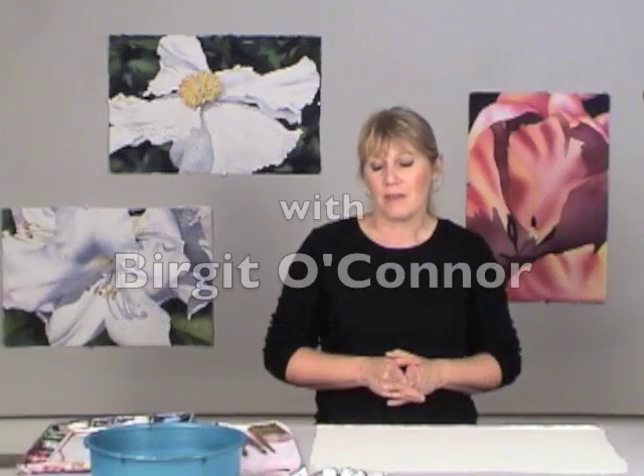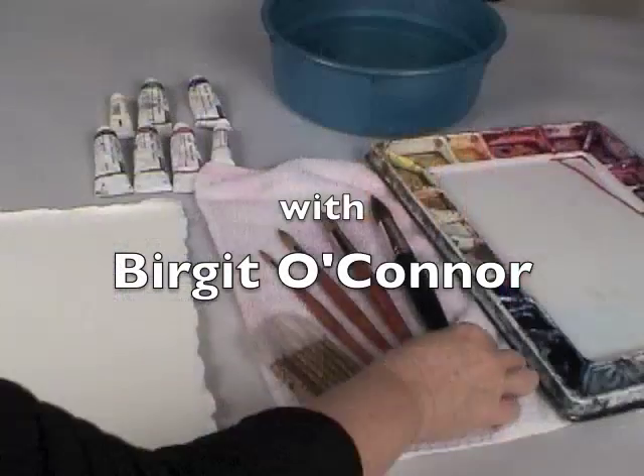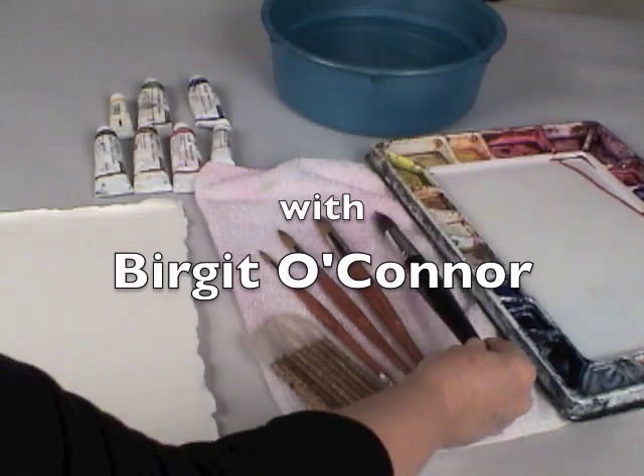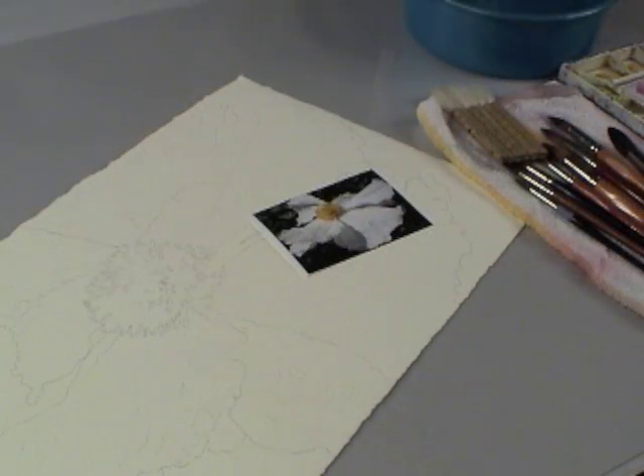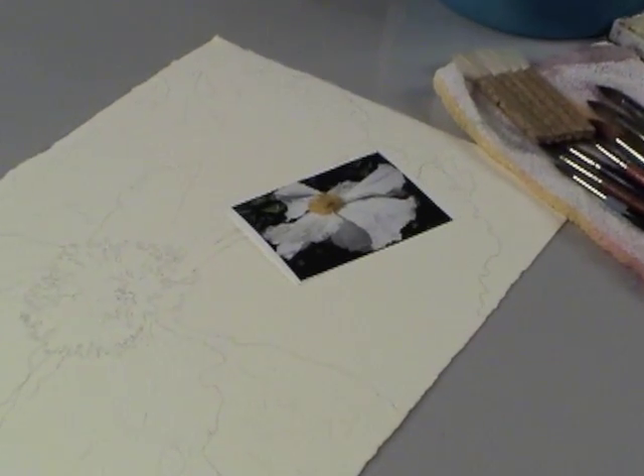In this program I'm going to be painting the Matilla Hot Poppy. I'll discuss the materials I use and when looking at a reference photo how to transfer that image onto your watercolor paper.